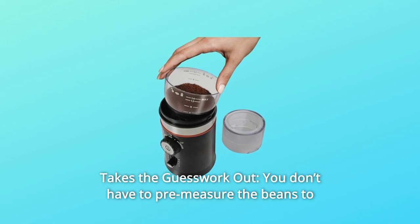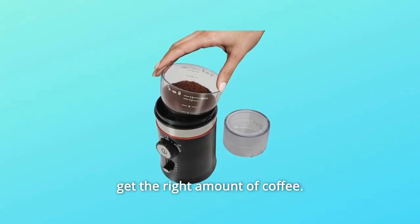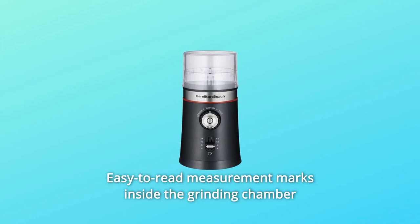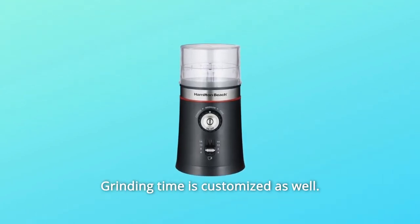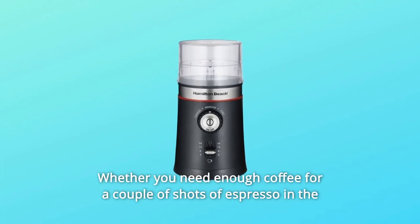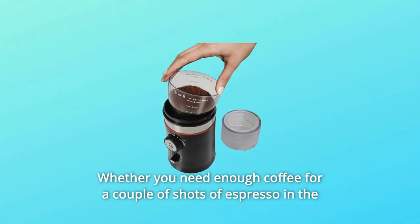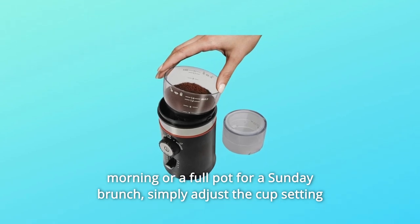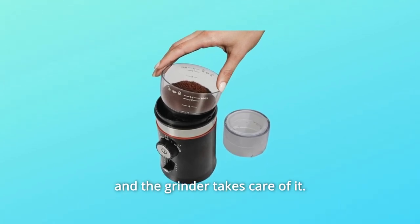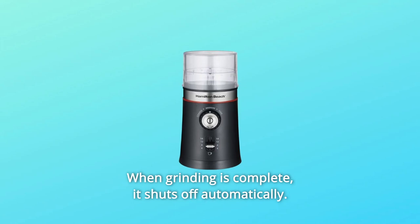Number 2: Takes the Guesswork Out. You don't have to pre-measure the beans to get the right amount of coffee. Easy-to-read measurement marks inside the grinding chamber let you add the correct amount. Grinding time is customized as well — whether you need enough coffee for a couple of shots of espresso or a full pot for a Sunday brunch, simply adjust the cup setting and the grinder takes care of it. When grinding is complete, it shuts off automatically.